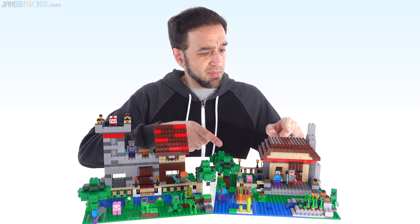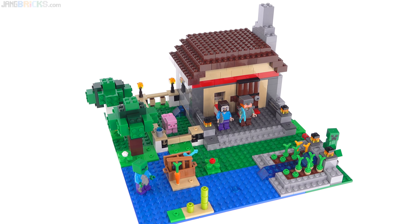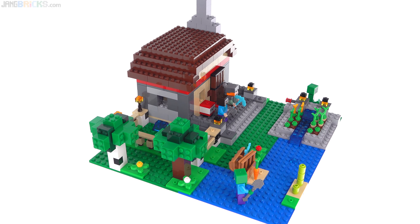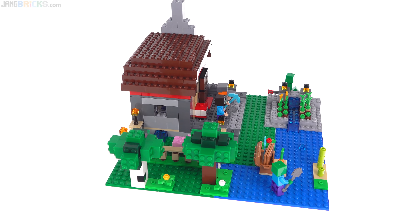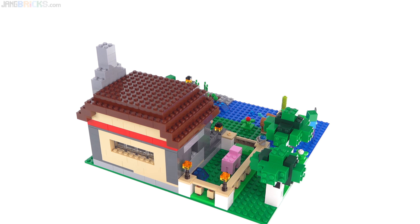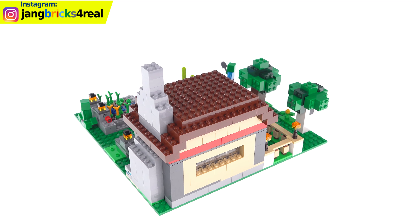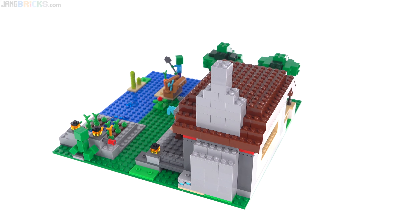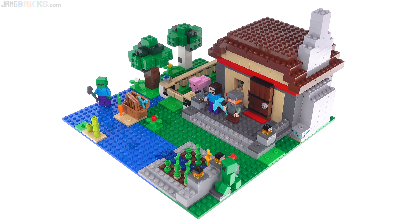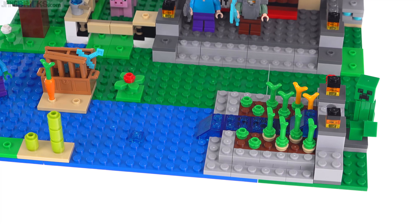Let's start with the B model, the alternate. An interesting thing they've done with both official models is place them onto 32x32 stud squares — basically the exact same size as a regular base plate. A little bit nostalgic, not something they've really done with Minecraft sets before. It's easy to customize. The main structure is placed at the back and you have quite a lot of open space, giving you some basic terrain.